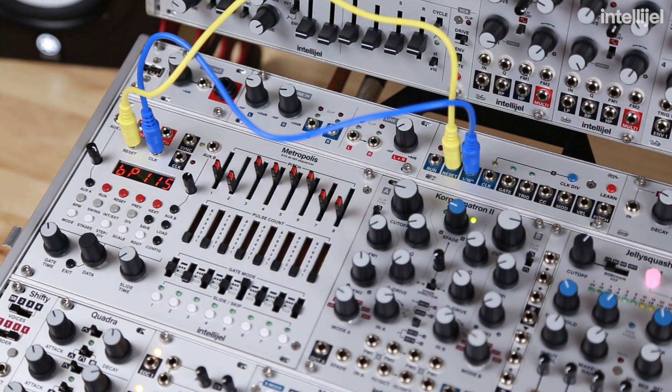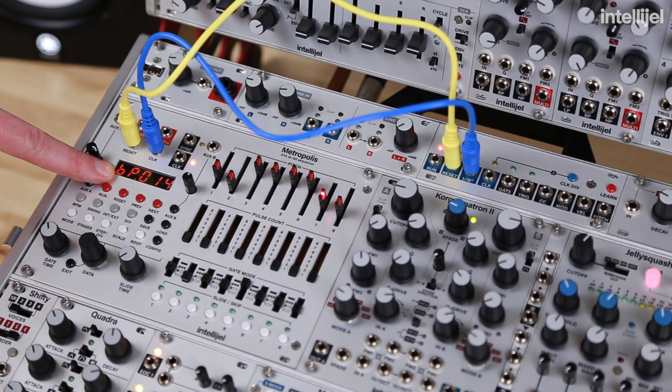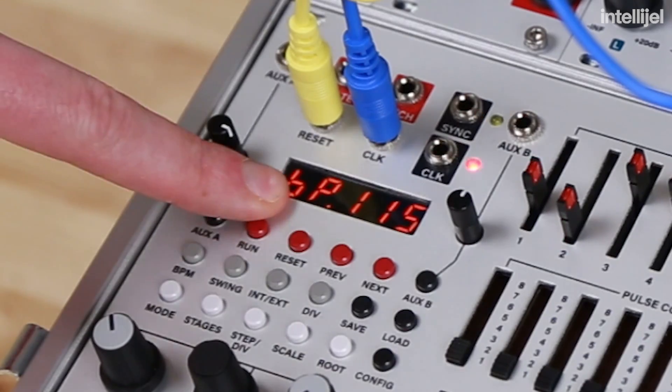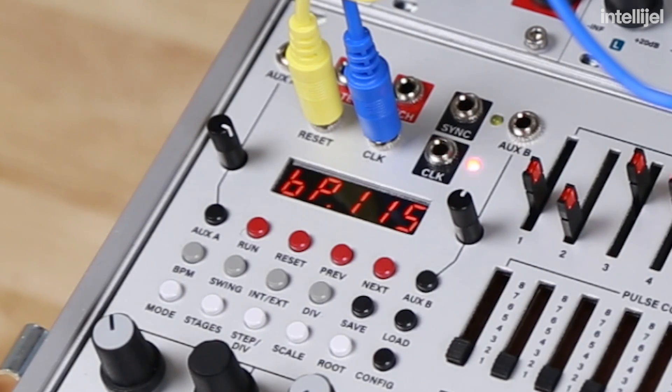If we start playback, you'll notice the BPM drops down and counts back up — this is it regaining the clock signal and recalculating that average. This won't affect the downbeat of your gates, but it will affect the gate length. In order to avoid that, just hit the BPM button again. Now the BPM is locked with your session.